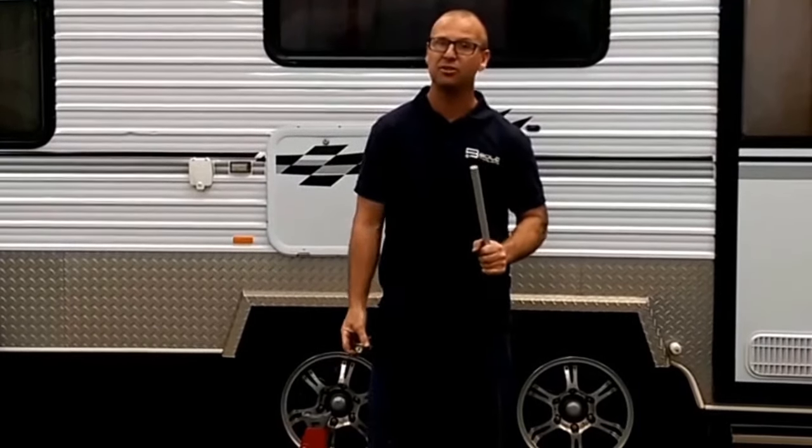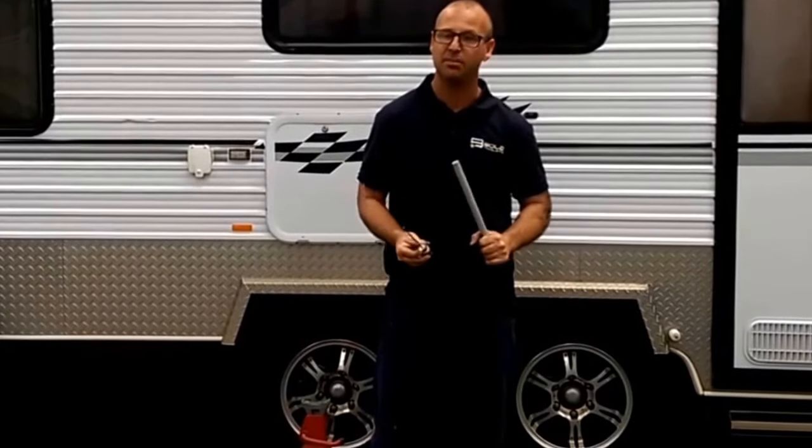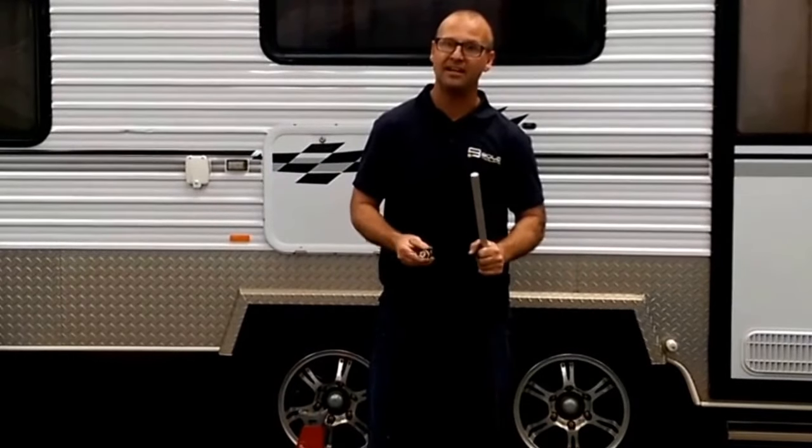So keep that in mind for when you're caravanning. If you haven't had it checked within two to three years, maybe get someone like us or another caravan specialist to have a look at it for you. That's Christian from Bold Trailer and Caravan Repairs.